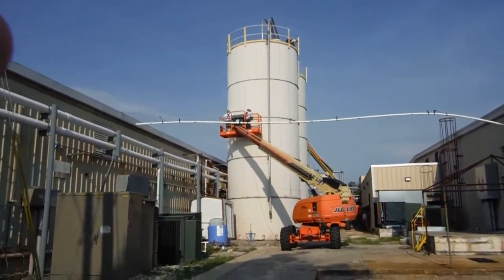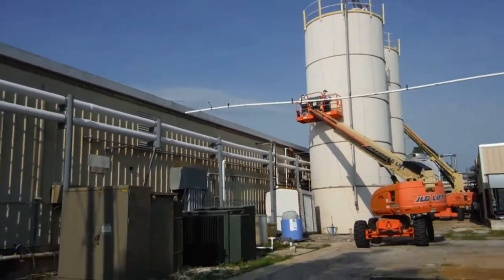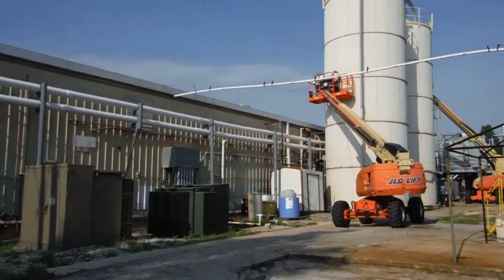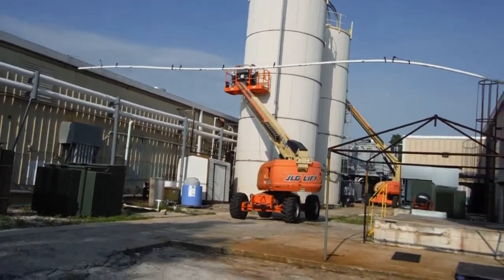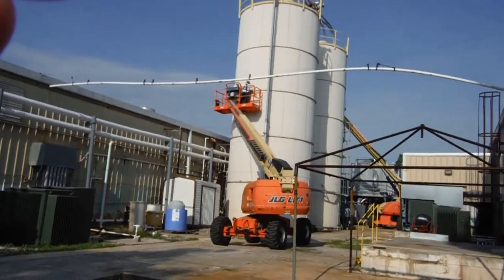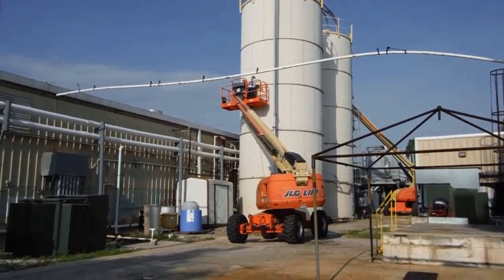We're here at CKS refurbishing two of their silos that have been out of commission for a number of years. We're going to refurbish them, put them back into use and production, and start making money from them.